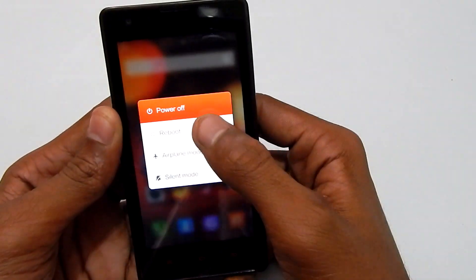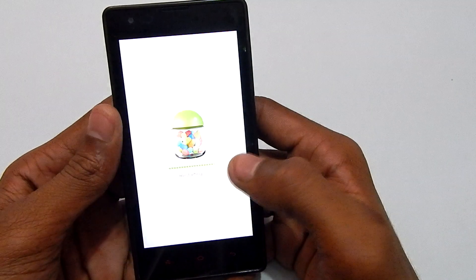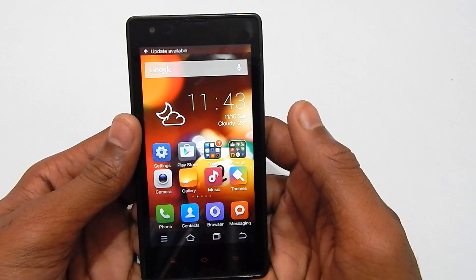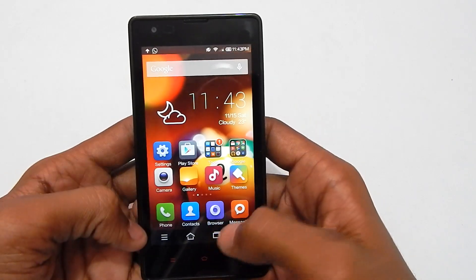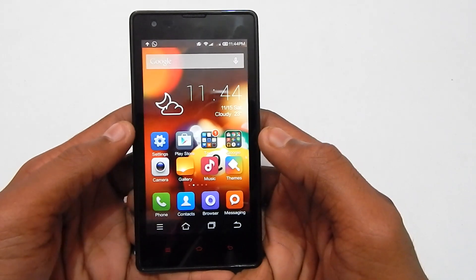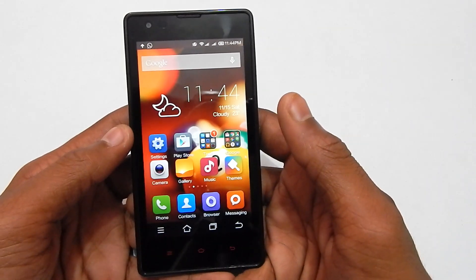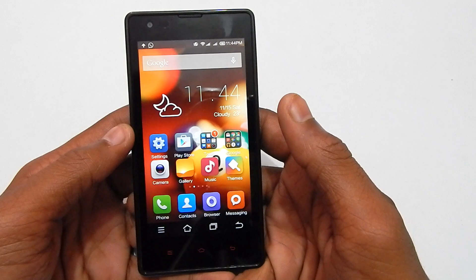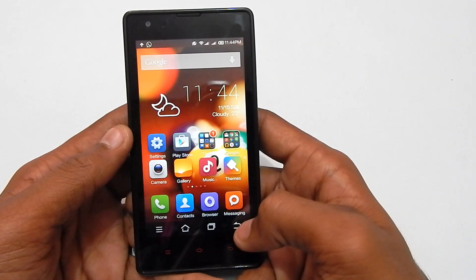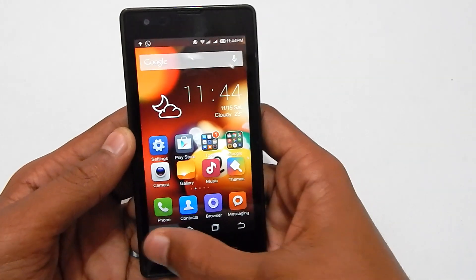After saving, go back and simply reboot your Redmi 1s. Hit reboot. Once rebooted, as you can see, we've got the on-screen keys. The display looks a bit smaller, but we have to deal with that if we want these on-screen keys.